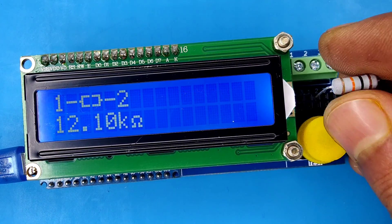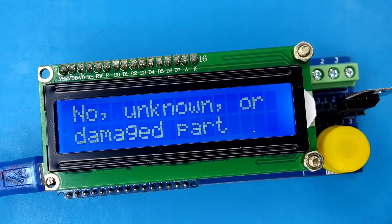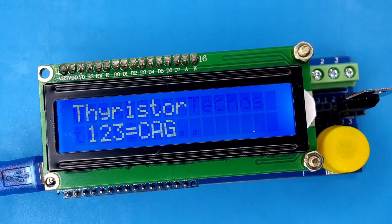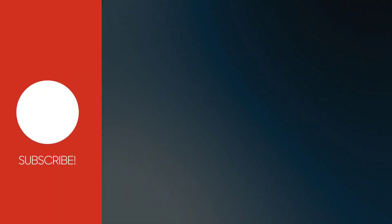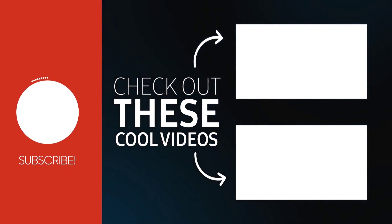And some other components like triacs can also be tested. If you enjoyed the video, give a thumbs up. For more useful videos, subscribe to the channel, and check out these recommended videos. Thanks for watching.